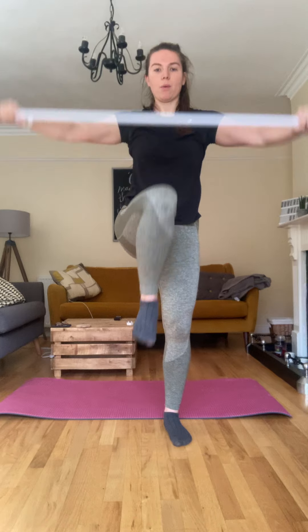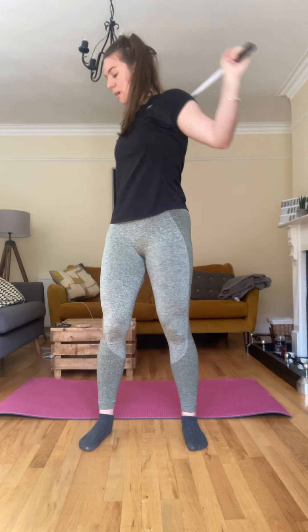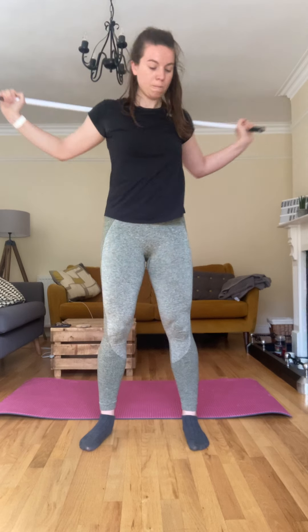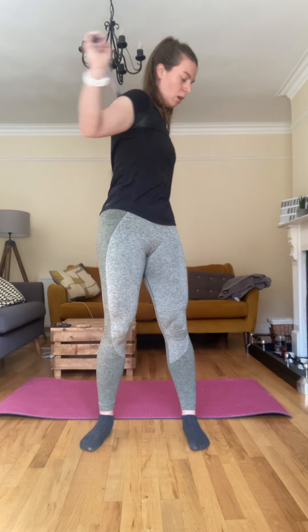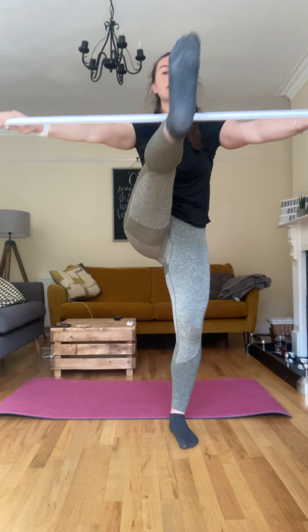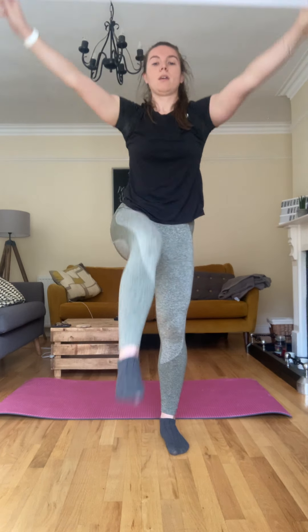Three, two and one. Okay, we're going to put it behind and I want you to twist that core. Now I want you to do kicks — hamstring kicks — so I want you to kick up and bring that broom down towards the leg. You can do it without the broom and just do your hamstring kicks if you wish.